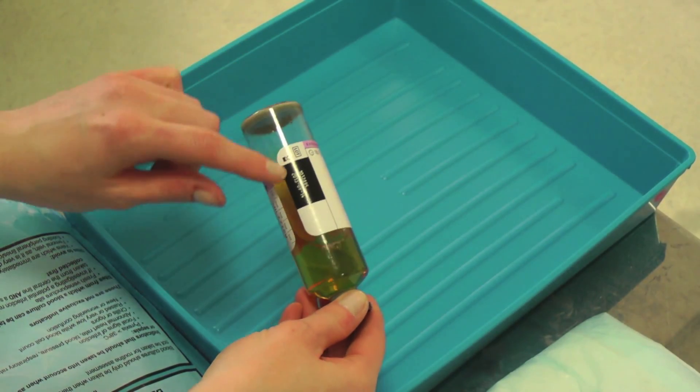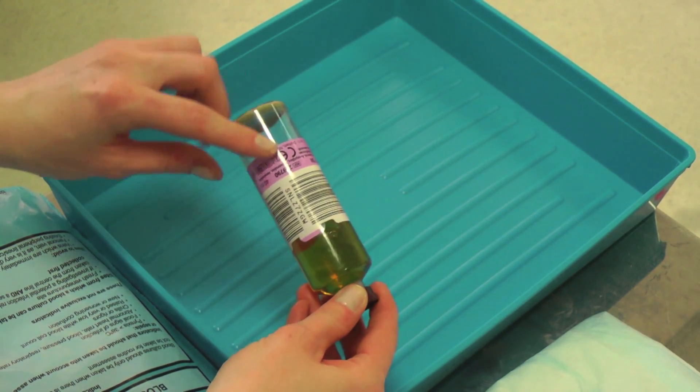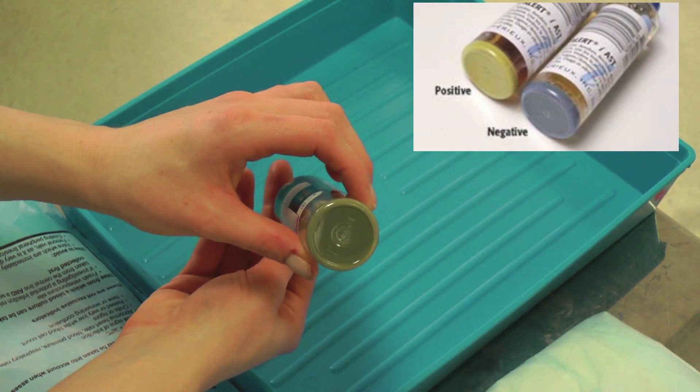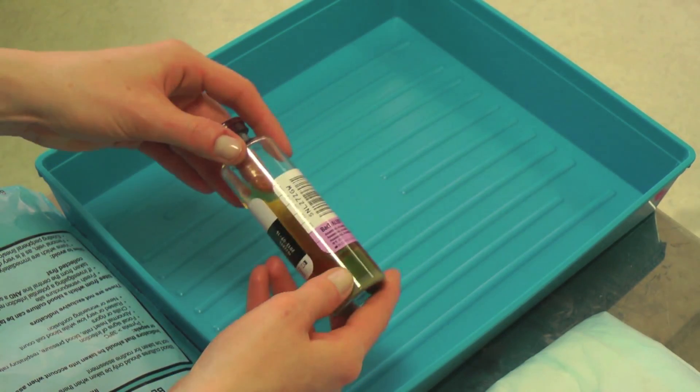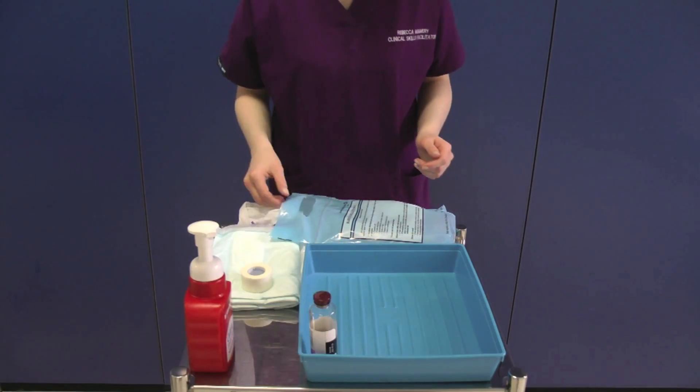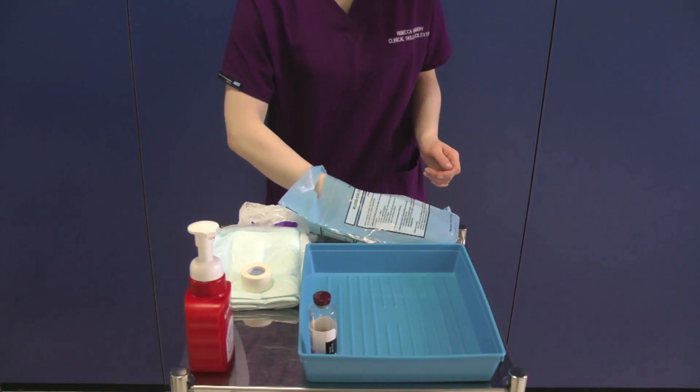Check the expiry date on the blood culture bottles. There is a barcode that must not be removed. Also check for contamination, which is indicated by yellow discolouration on the bottom of the bottle. There is a millilitre scale on the side of the bottle to help you take the correct amount of blood. Repeat this process for the other bottle.